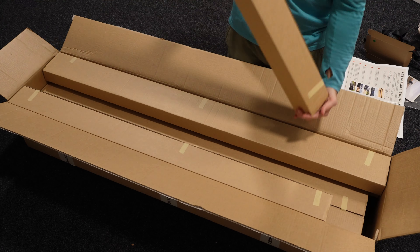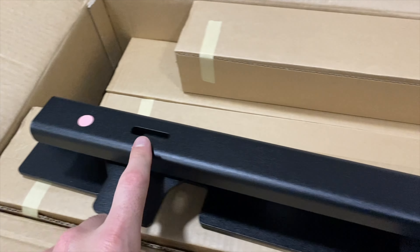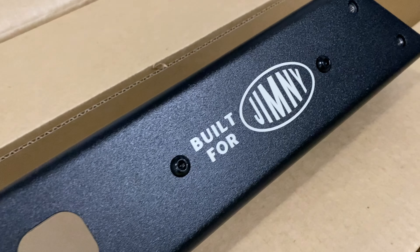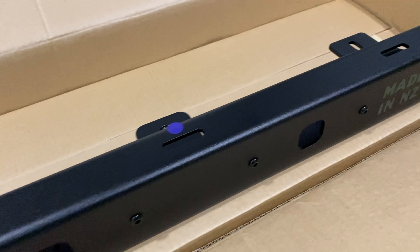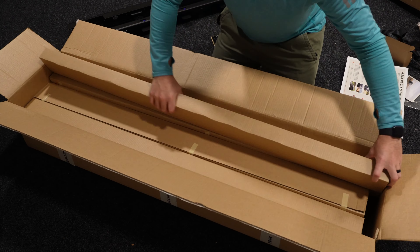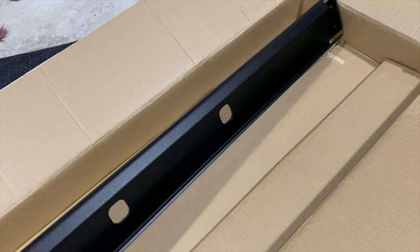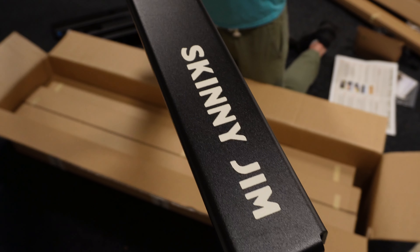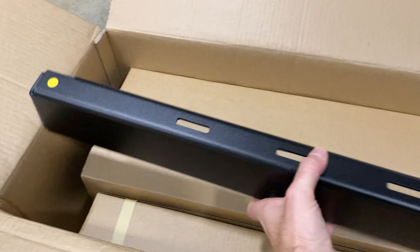Getting into more of the unboxing — here I've pulled out one of the side rails for the roof rack. You can see they have color-coded stickers which are going to simplify the assembly process. Here's another side rail, also with color-coded stickers, and proudly made in New Zealand. Here I'm removing the front rail, which has conveniently been designed to also be a very efficient wind deflector.